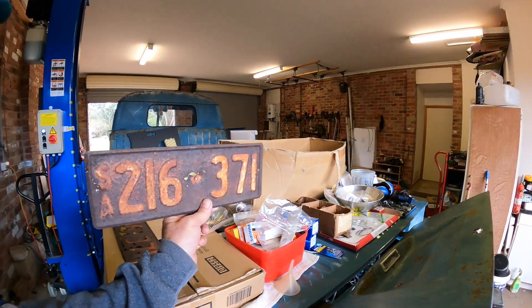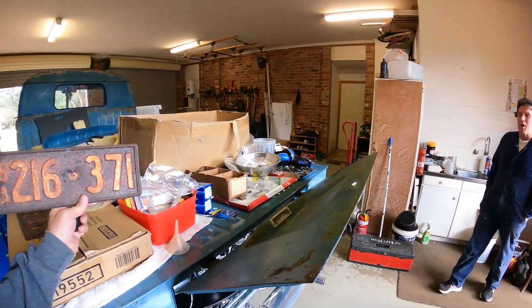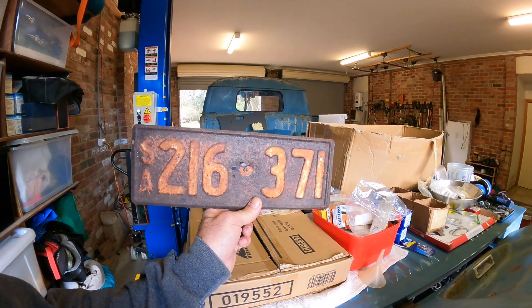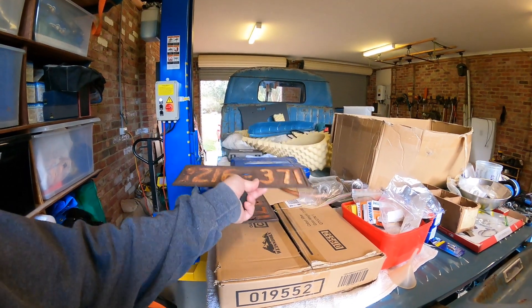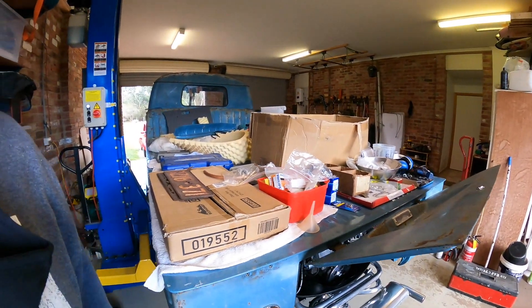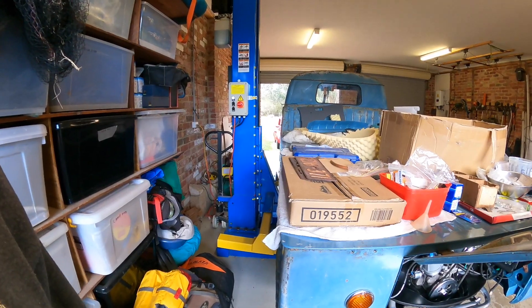Interesting story about these plates. How much did you say it would cost? $12,000 Australian to replace those - $12,000 Australian dollars, just for that number, the original REG number. But it will be Victorian. I had to ring them up and ask and they said yeah, that's $12,000. And if you go for one less digit, it's another $10,000 or whatever it was.